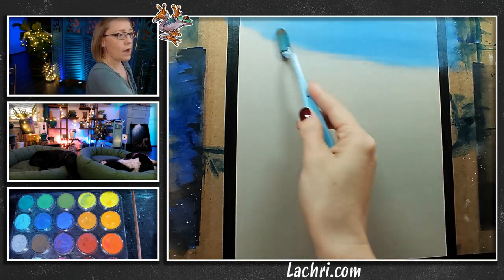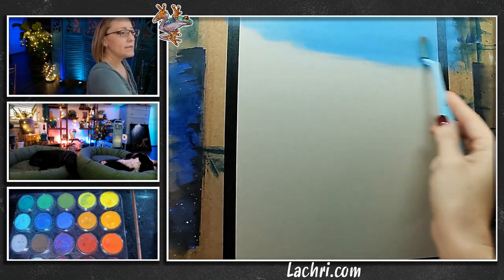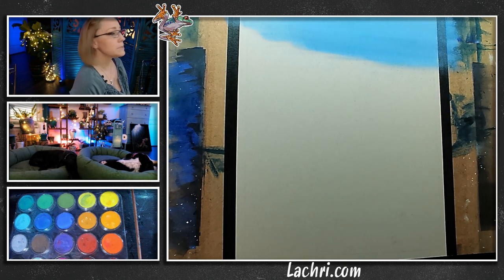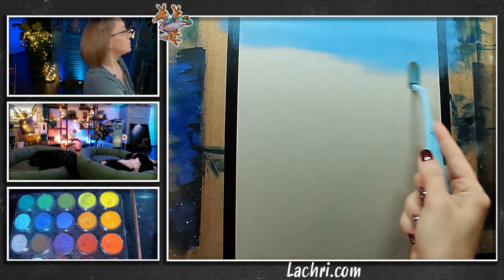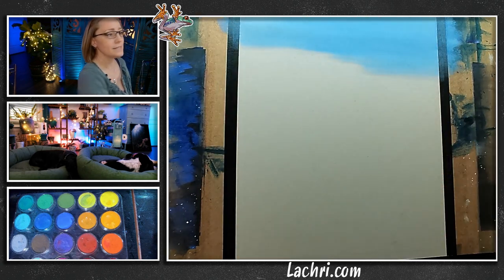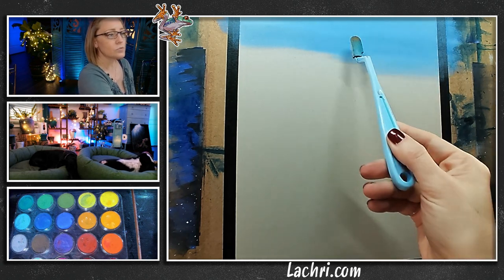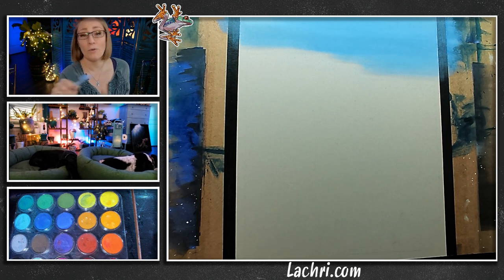I'm just adding more of this ultramarine blue right over it. The reason I'm going with ultramarine blue is I want that to be a nice transition into my purpley-gray colors. Now make sure that your streaks are side to side. This may seem like common sense, but I've seen it done where people started making vertical lines. If there's a slightly harsh line, no big deal — it just looks like a cloud. Whenever you're doing skies, make your life easier. I don't have to have it perfectly smooth as long as the streaks are going horizontally.